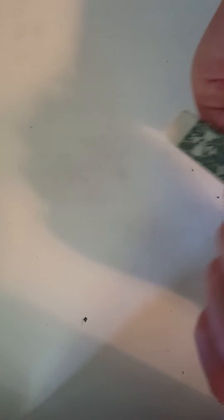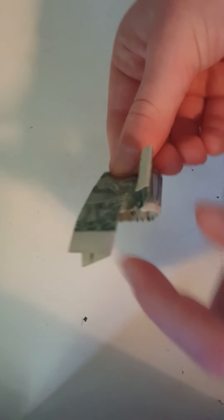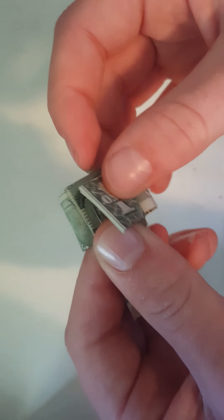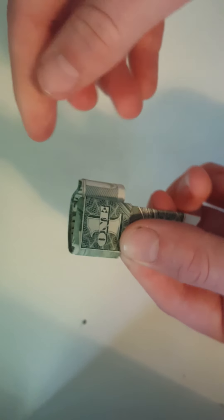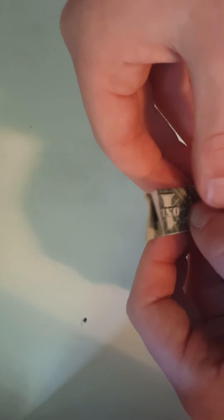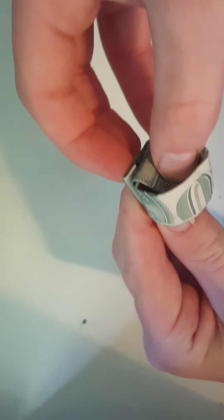Then you fold it over. You have to keep this one lifted up so you can put it under, and you sort of place it over like that. This will be the face of your ring. What you want to do with this flap is put it through the ring — you want to tuck it under and put it through the circular part of the ring.